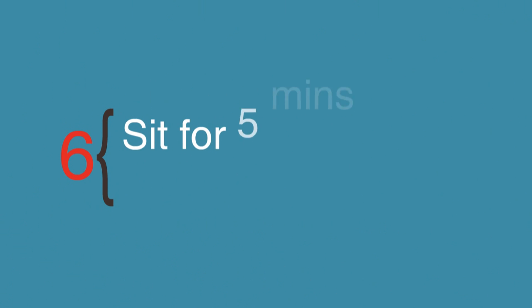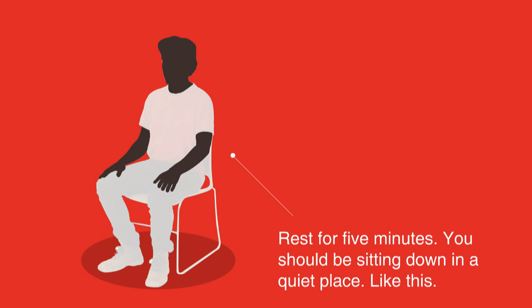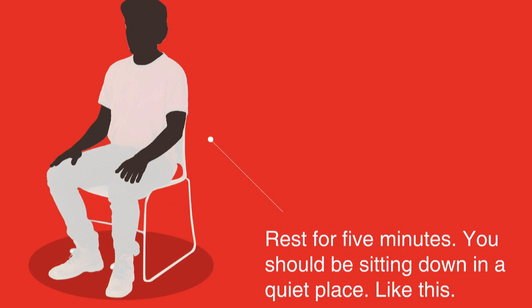Step 6: Sit for 5 minutes before taking a reading. Before you take your readings, rest for 5 minutes. You should be sitting down in a quiet place, preferably at a desk or table, with your arm resting on a firm surface and your feet flat on the floor, uncrossed.